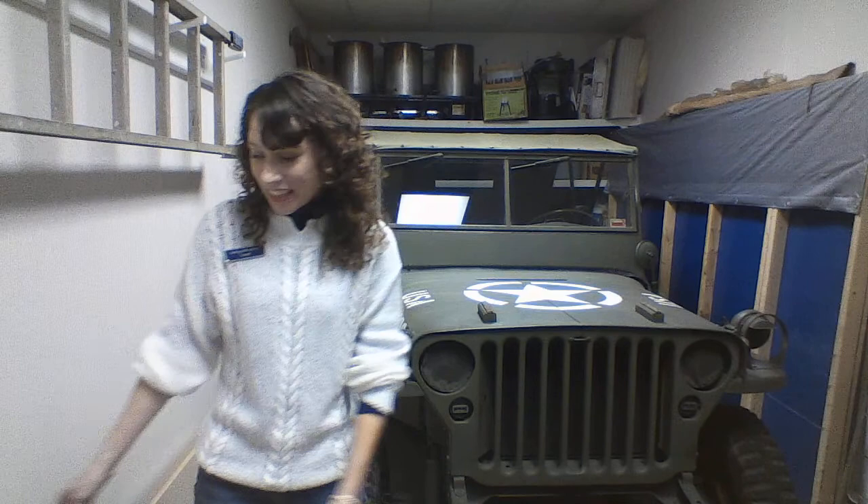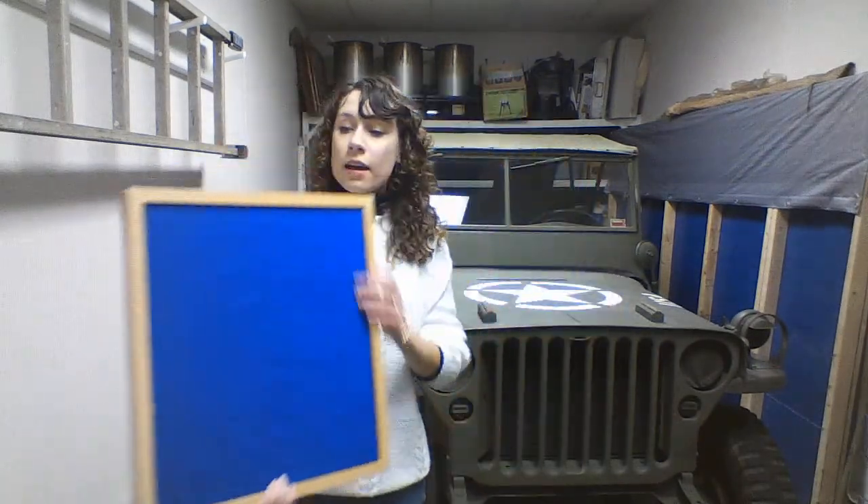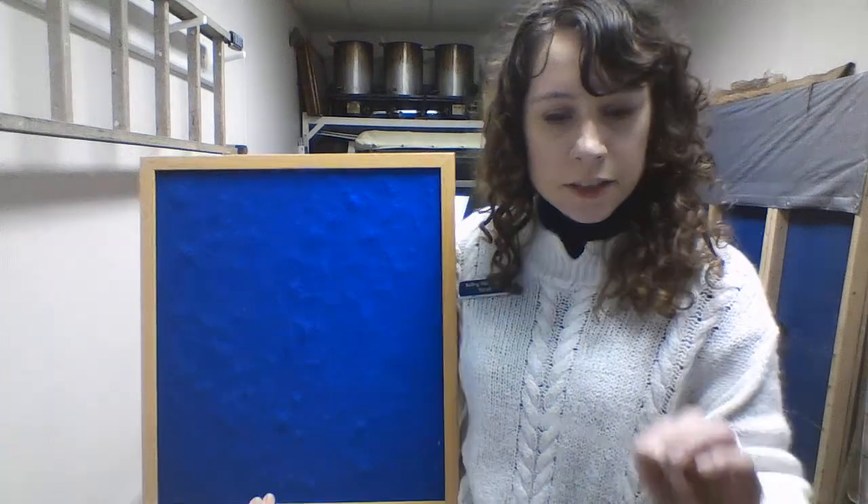Okay kids, as you can guess, we have a special theme today. We are going to be doing Veterans Day. So we're going to do our Letter of the Day. See if you can guess these pictures.